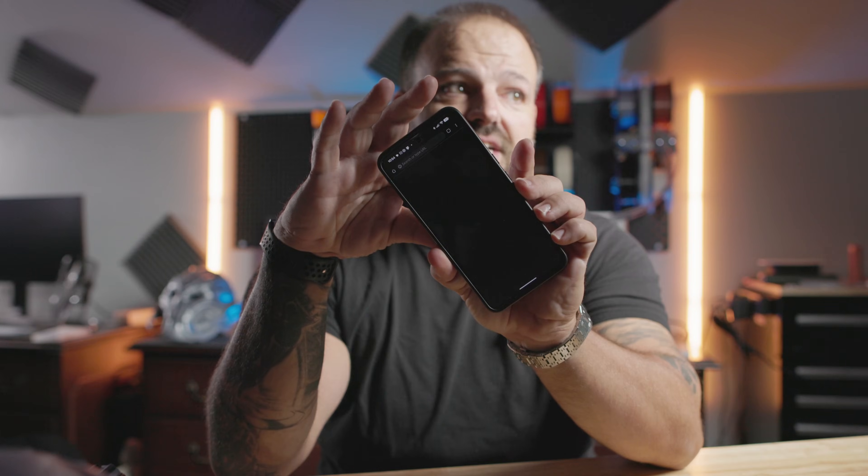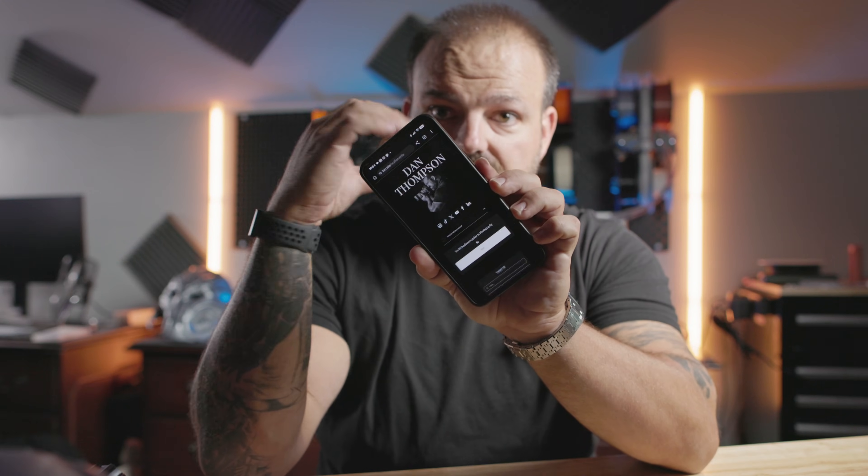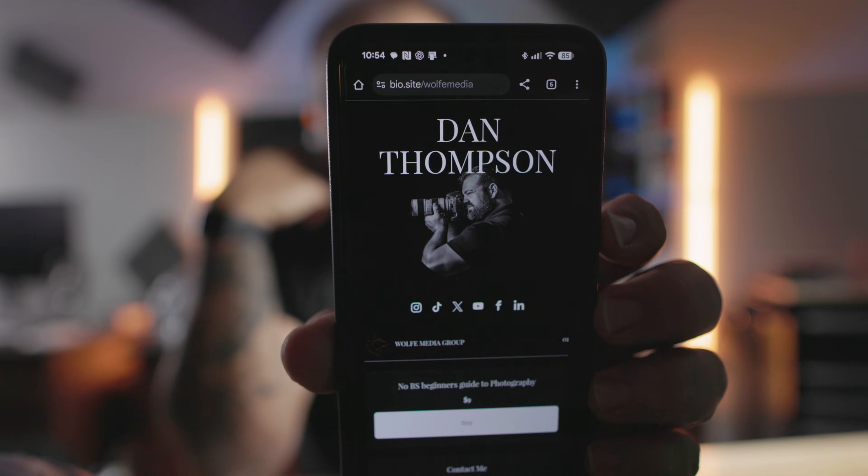So if I'm talking to a client or someone in the field sees me with a camera and needs photography or video work, I just hand them my business card and tap it to the back of their phone. It recognizes it, opens up, and takes you right to my landing page — a bio site with all my socials and website. Number four, business branding, is really going to help you if you can add your logo to what you're printing.